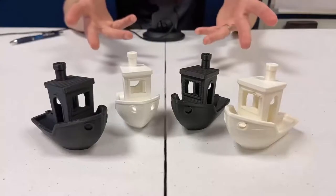UL94 V0 rated plastics are ideal for aerospace, automotive, and electrical applications, and even watercraft — which is why I have these four samples here for testing.